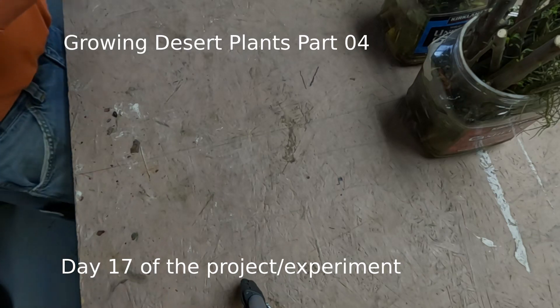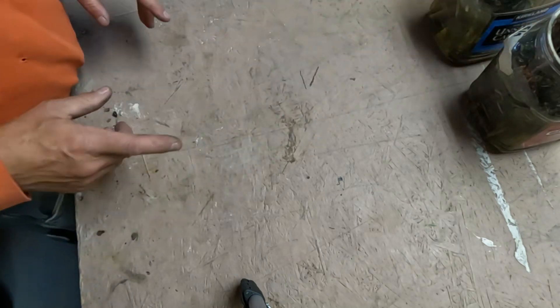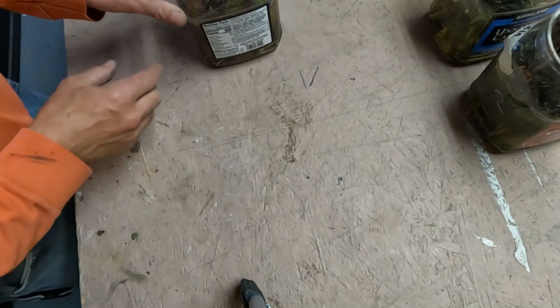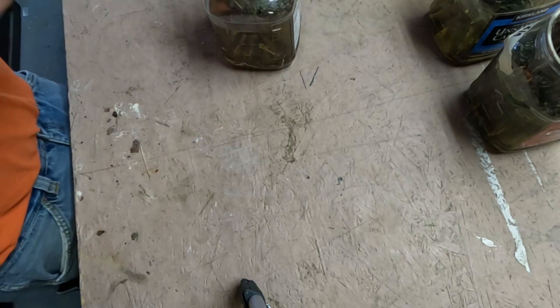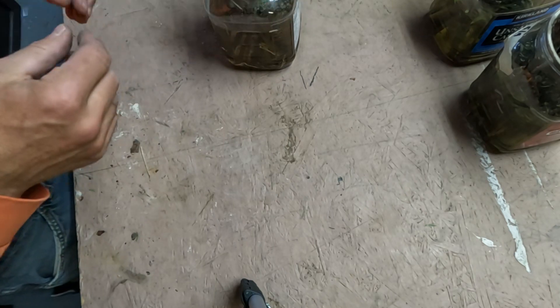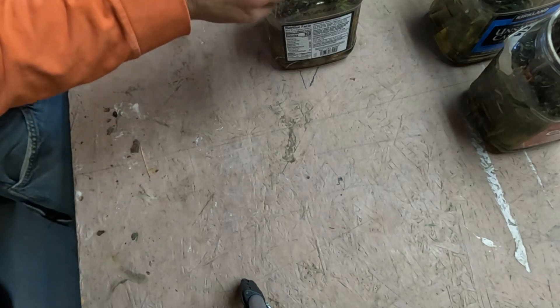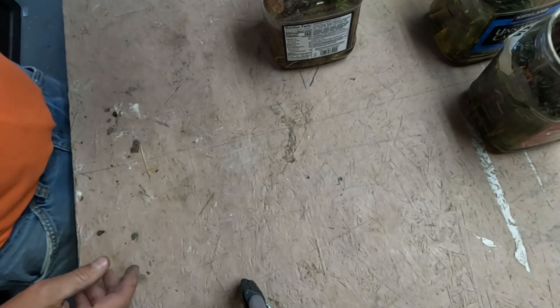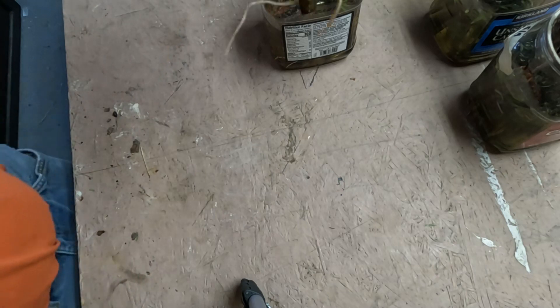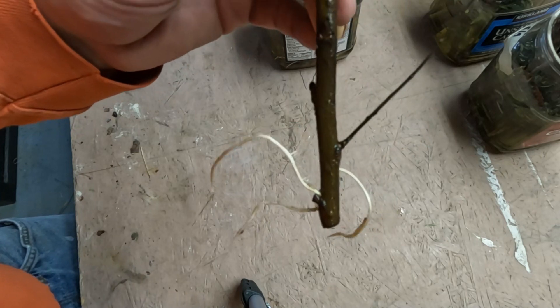With the rooting, wanted to show you — we are on day 17 now. These right here are the main branches, either a main branch off of a big branch or just the main stalk that comes up out of the ground. But I wanted to show you: 17 days — look at the roots on these. That is pretty impressive.